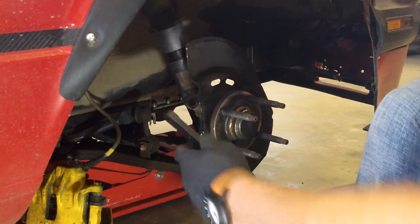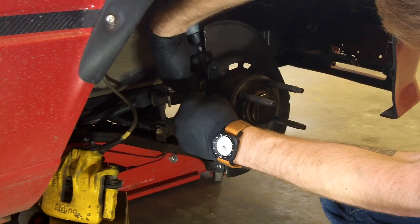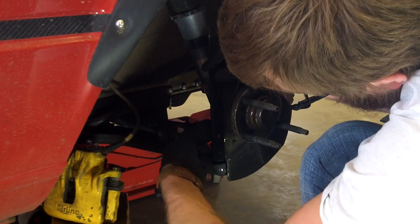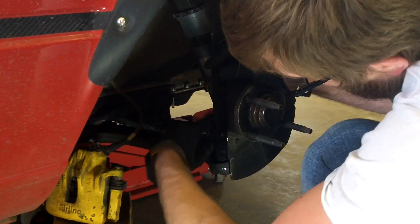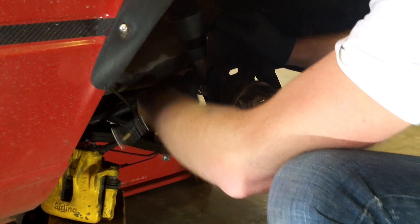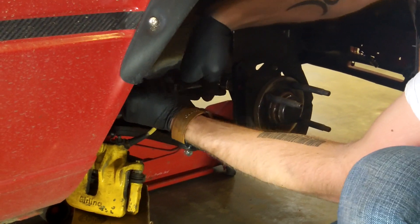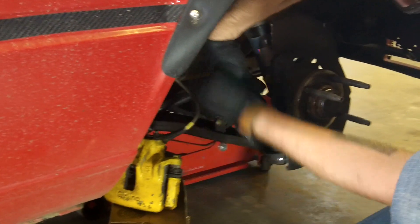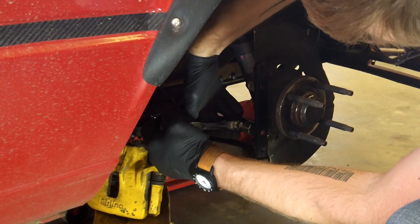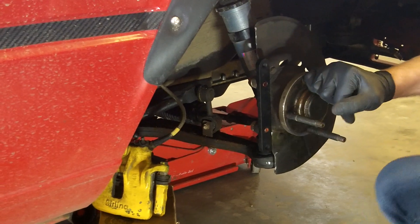With everything clearanced, we'll bolt everything up. We'll get our two inner bolts started and then we'll throw the rotor on and bolt the caliper on.